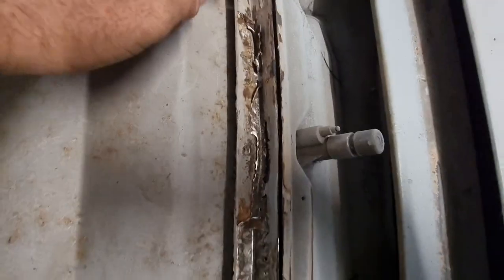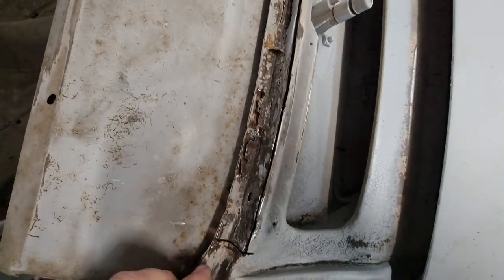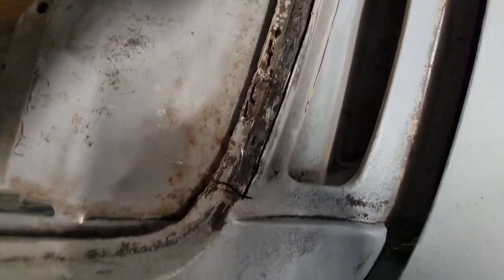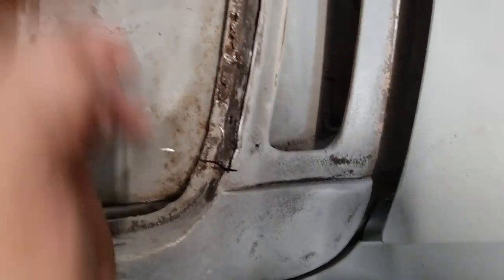I've still got the insert on the third layer on this one - there's three layers. This one here is supposed to be three layers but there's only two left. So now I'll just chisel out over here, or I'll drill out that spot weld. There are probably a couple more down here I'll have to hunt down, but other than that the piece is ready to come out.